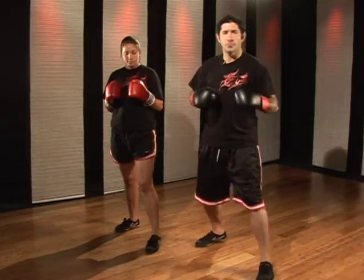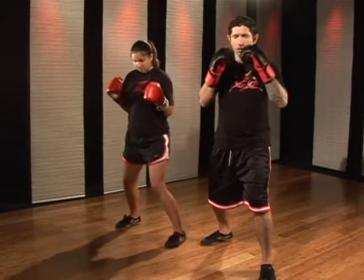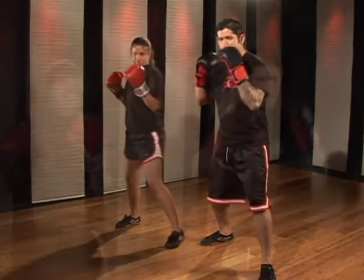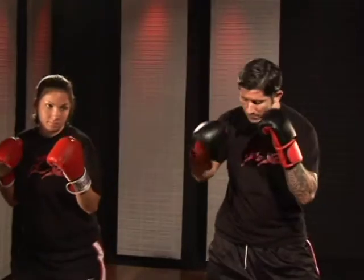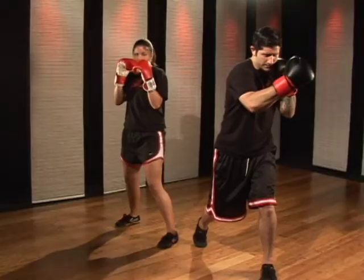Using the rear shovel punch, I start from my fighting stance. I'll demonstrate for you at normal speed first. I wind my body up, giving a little bit of counterbalance this way. I drop down with my legs, and I've allowed my right hand to roll down and out to the side. From down out to the side, I roll up and cross the body.